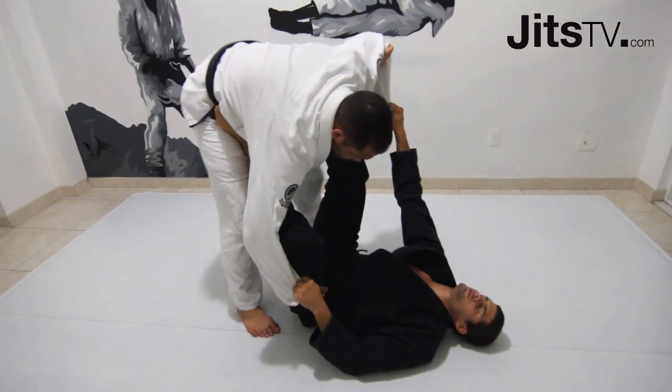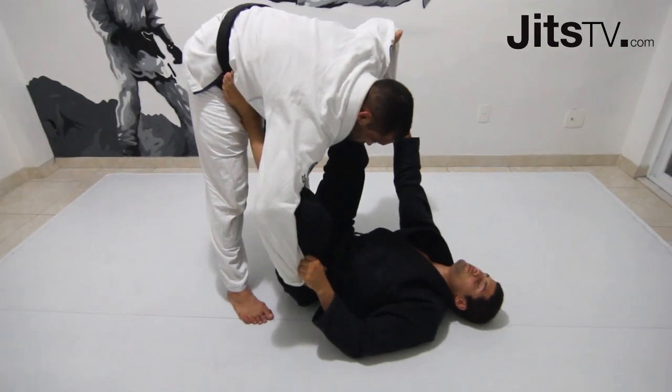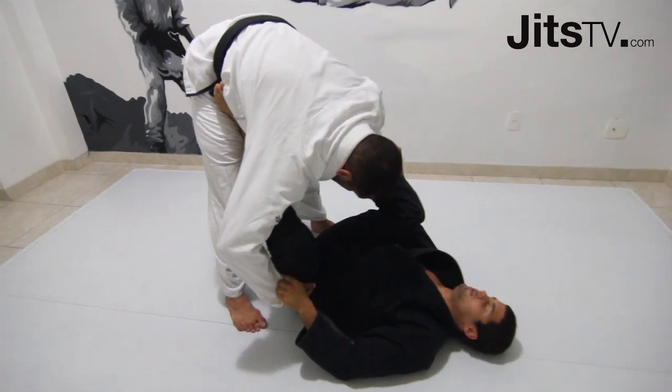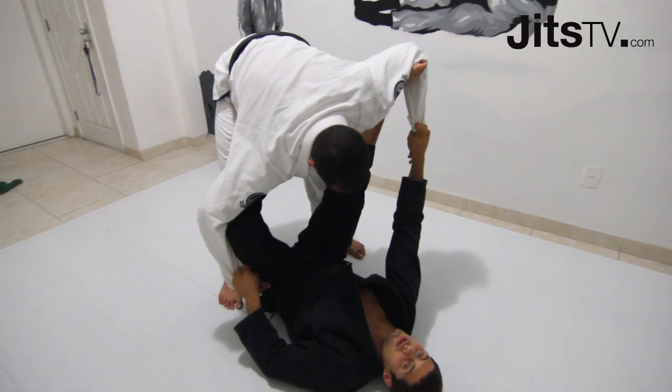Spider guard. The foot that I place on his bicep needs to always be straight. There's no point in doing it bent — that gives no control. It's always like this.